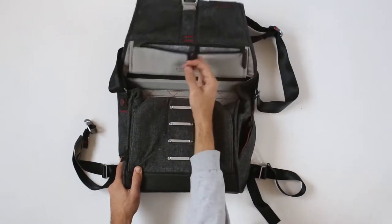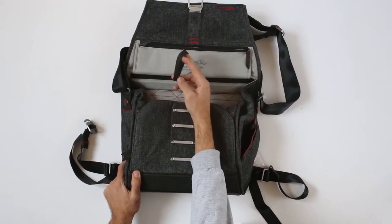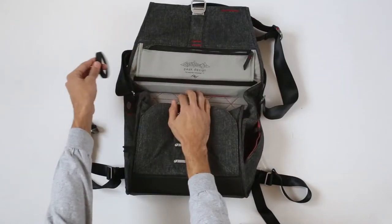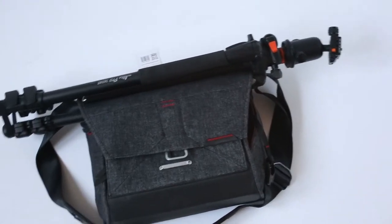Now in here you will find this — it looks like a bracelet but it's actually for your tripod. You would put two legs outwards and one over here, and then you would lock them with this, and then you can carry your tripod as well.